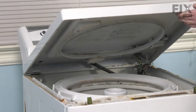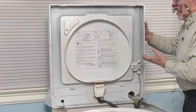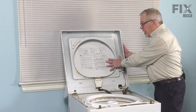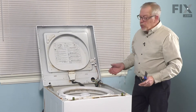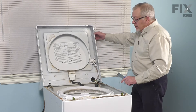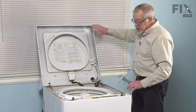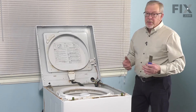Then while holding the lid against the main top, we'll tilt it back. If you're fortunate enough to be able to lean it up against the wall, simply allow that to rest. The hinges on this style of washer won't support the main top. If you're not able to lean it against a wall, use a lanyard and connect it to one of the holes in the bottom of the main top and secure it to the cabinet, or have somebody hold it for you.